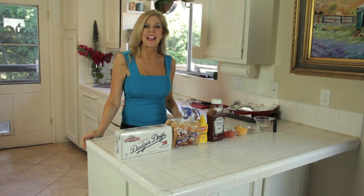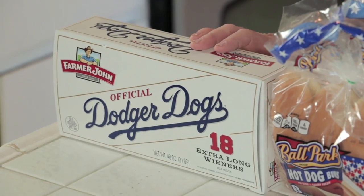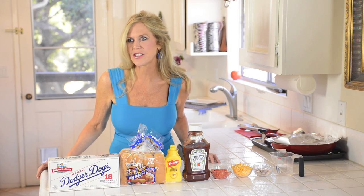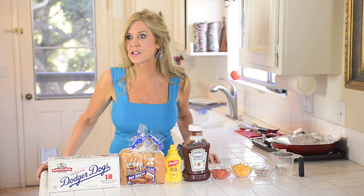Hi, I'm Rebecca Brand and today we're gonna score big with a Dodger Dog recipe. You don't have to go to the stadium to have these great dogs — you can make them in your home kitchen. At the end of this recipe there's a contest to win $100 of Dodger tickets with Score Big.